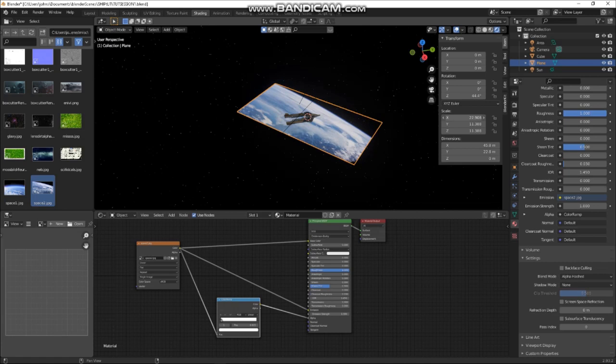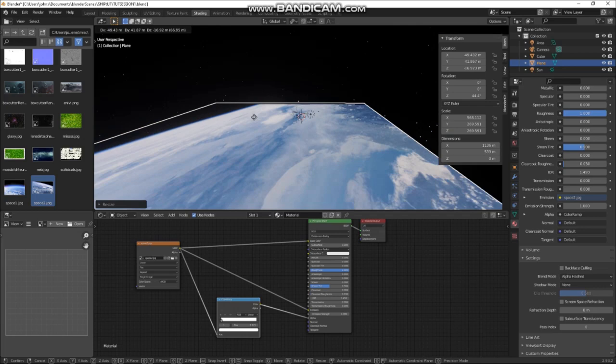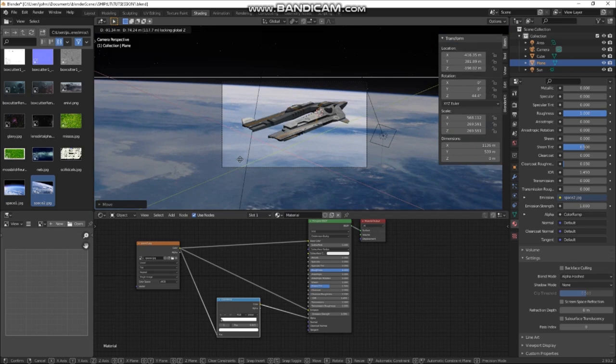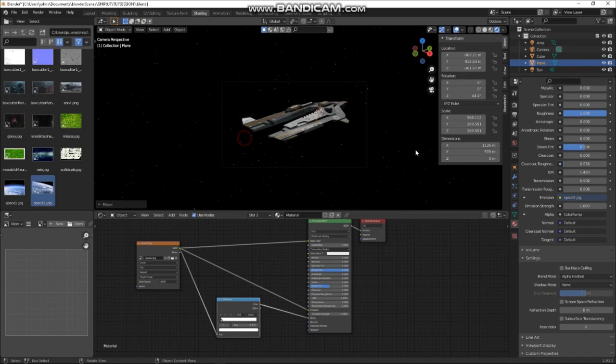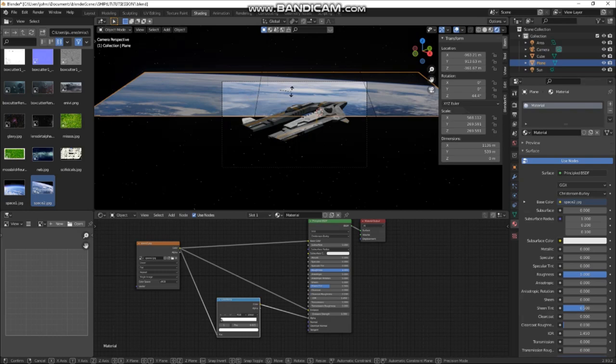Obviously I need to make it absolutely massive and put it quite far away. As you can see, it's now going out of my camera clipping range — that's fine. Go to my camera and make the clipping 3000 or something. There you go. Then we can rotate this locally — rotate on X. We'll have it like that.